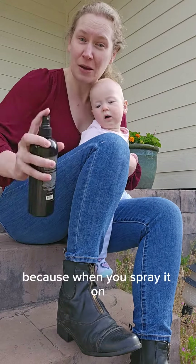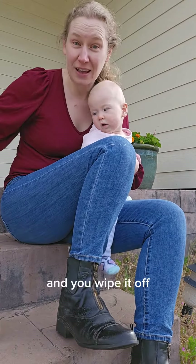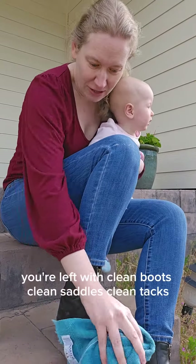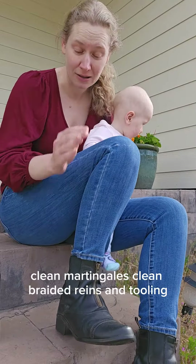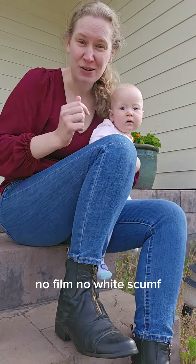Because when you spray it on and you wipe it off, you're left with clean boots, clean saddles, clean tack, clean martingales, clean braided reins and tooling — no film, no white scum.